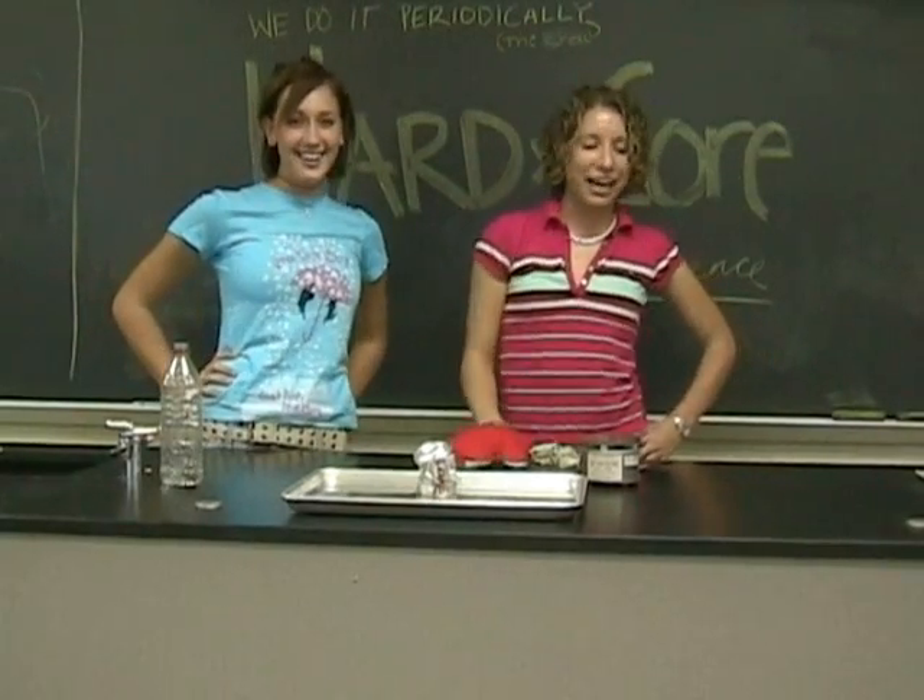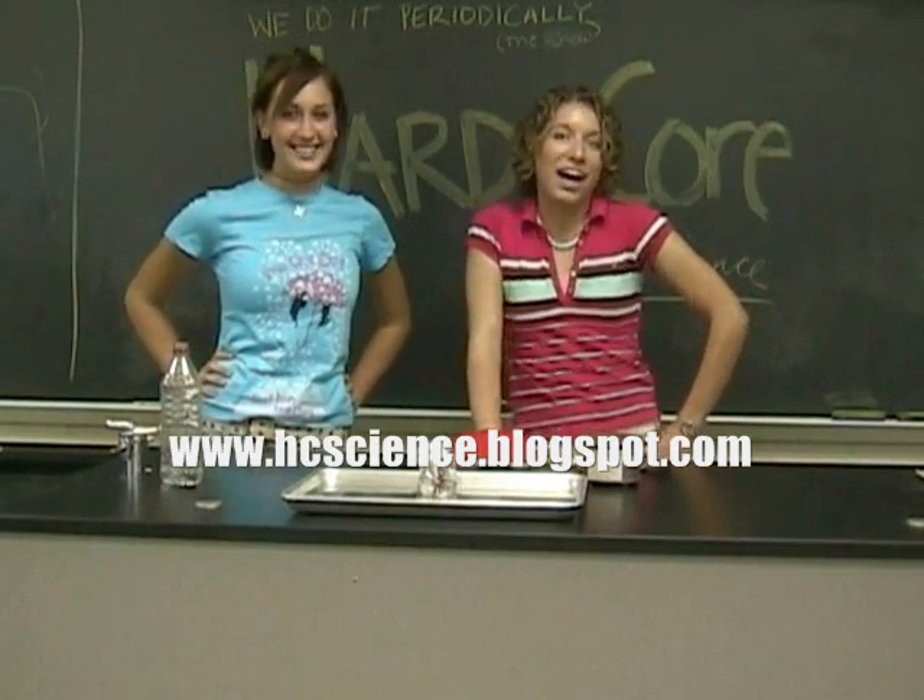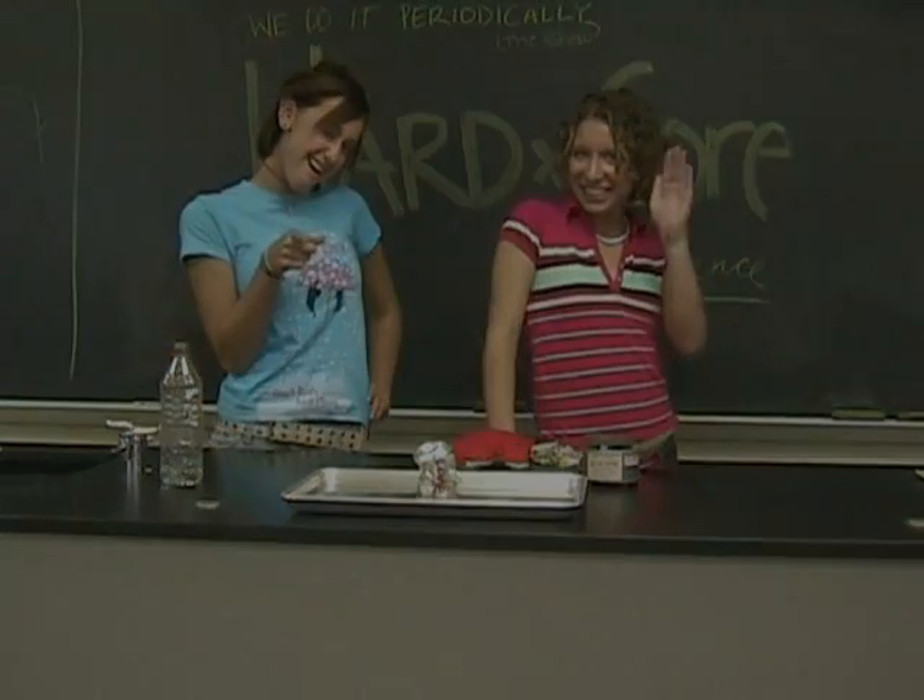Our website is www.hcscience.blogspot.com. Thank you for watching. That was good.